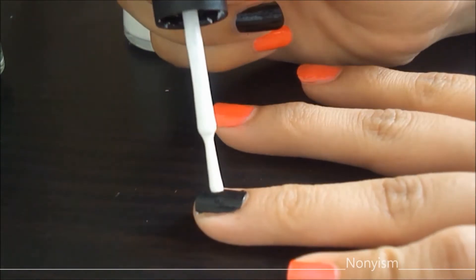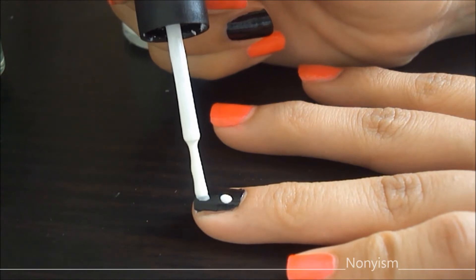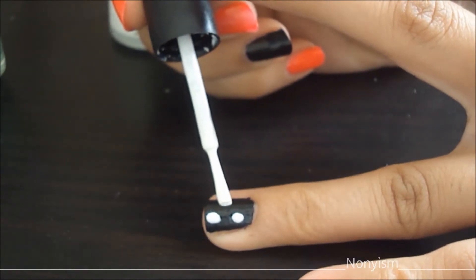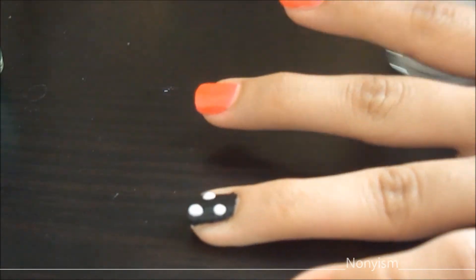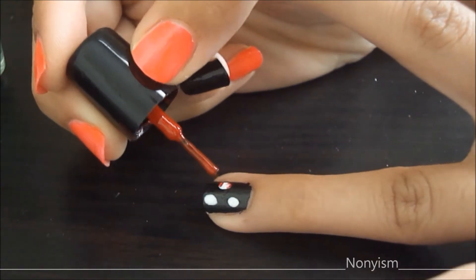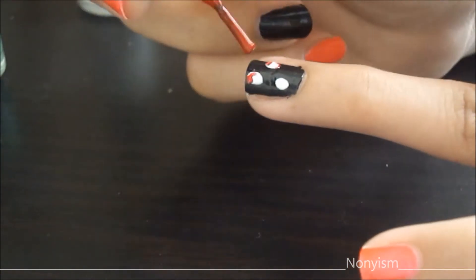After the black base, I am putting three dots of white nail polish, and then we are going to create the petals. These three dots are going to be our roses. With this red nail polish, I am creating a C shape which is going to be our petals of the roses.